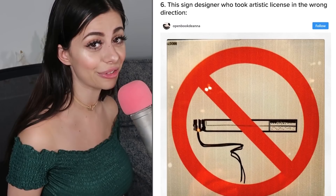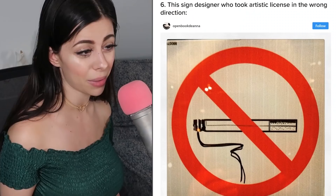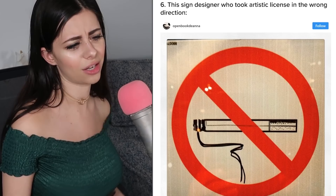This sign designer took an artistic license in the wrong direction — he put the cigarette upside down. Smoke kind of goes upward, but maybe it's just a windy day and it's blowing down. Looking at this at first I was confused — I'm like, what is that? Is that even a cigarette?